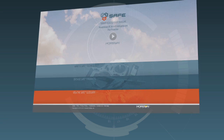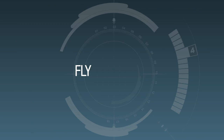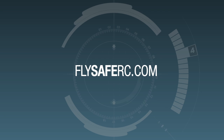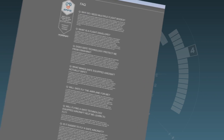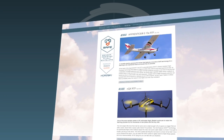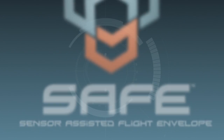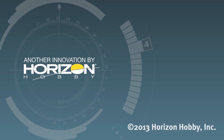While we've covered the essentials of SAFE technology, we realize you may have questions or want to know more. That's why we've created FlySafeRC.com, the official website for SAFE technology. In addition to frequently asked questions, you'll find complete details on SAFE technology, product videos, and more. Please give it a look and let us know what you think. Thank you.